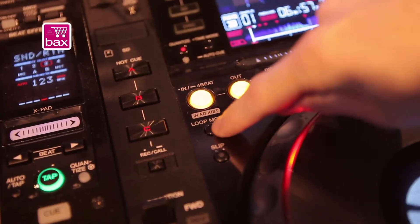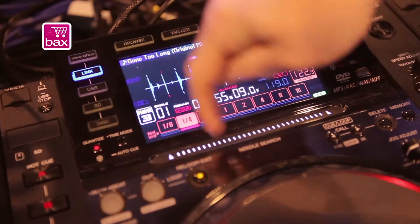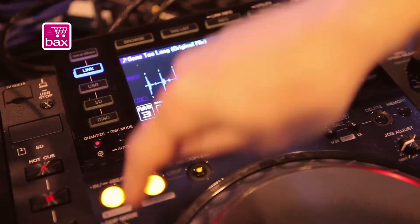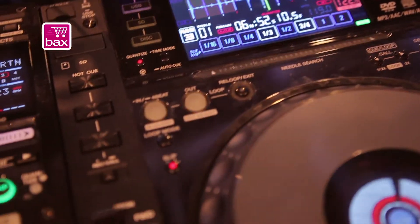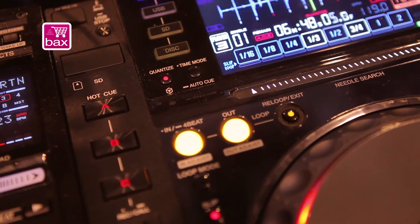We've now got a new loop mode which gives the DJ the ability to assign a loop just by touching the panel here. We've also incorporated slip mode, which was a feature of the CDJ900, and gives the DJ the ability to perform while the track continues underneath.